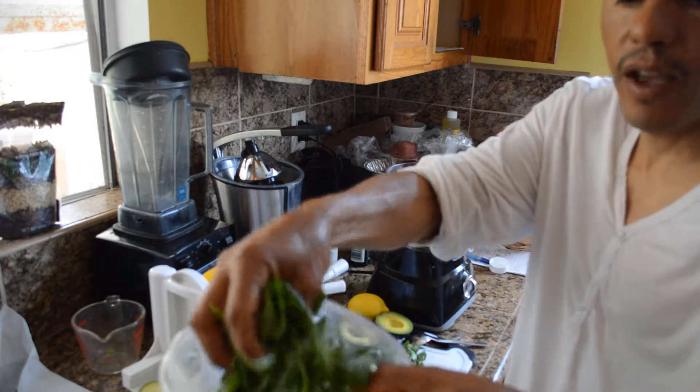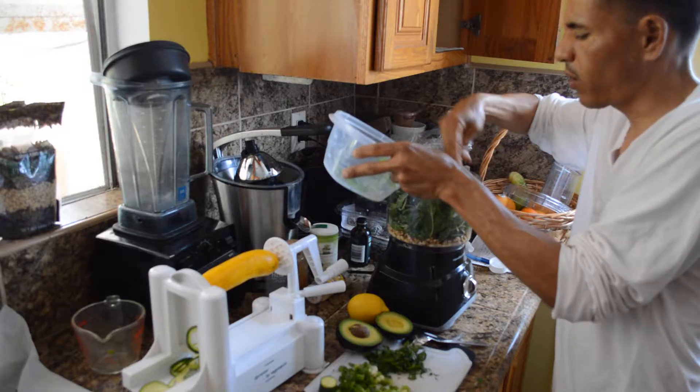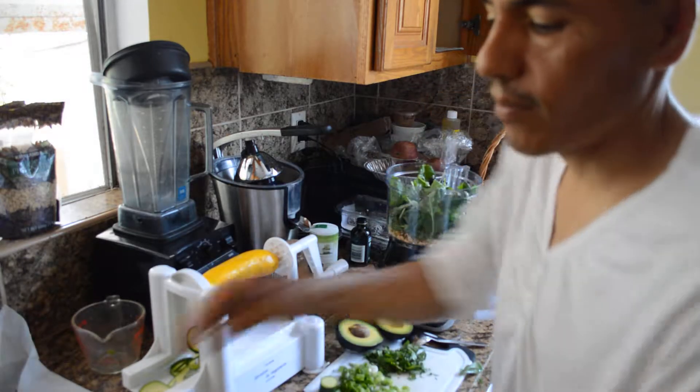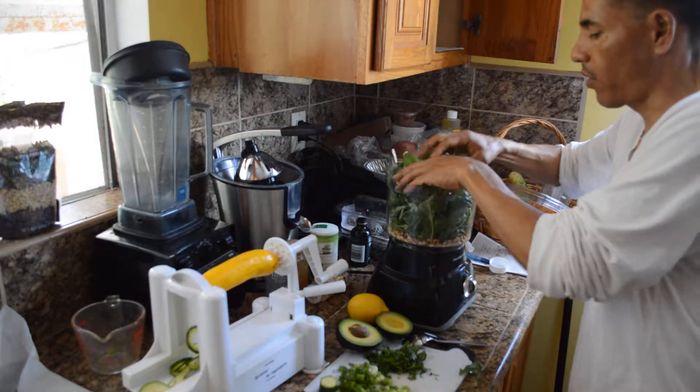Throwing in a handful of basil — probably a whole cup full — and probably two cups of spinach. I'll lay all that on top.